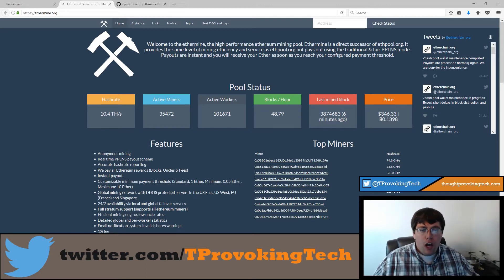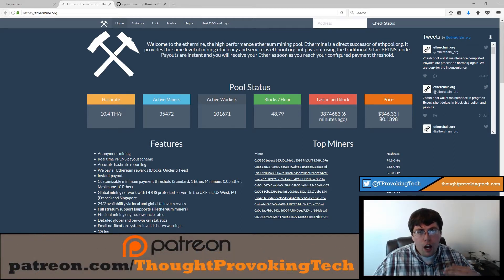The default payout is one ether, but you can lower this. There is a very small fee — I think it's 0.0001 ether — if you lower it to anything less than one ether. I'm kind of just dabbling in this; I find the concept of cryptocurrency pretty fascinating and wanted to get back into it now that Ethereum is something you can actually do with a GPU, which you haven't been able to do with Bitcoin for quite some time.